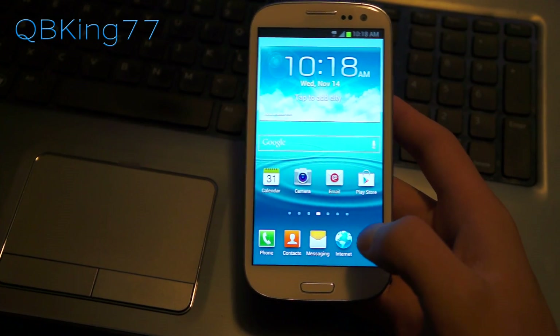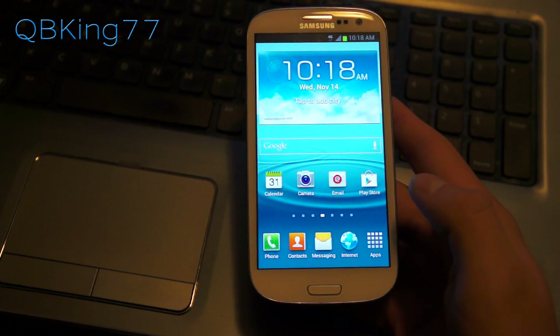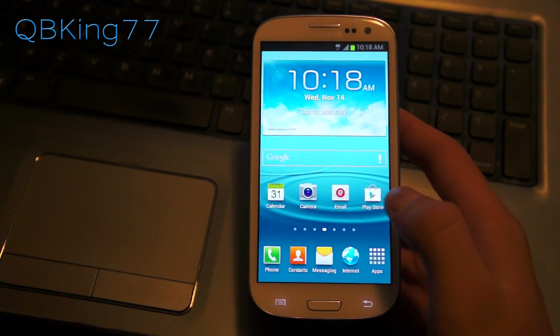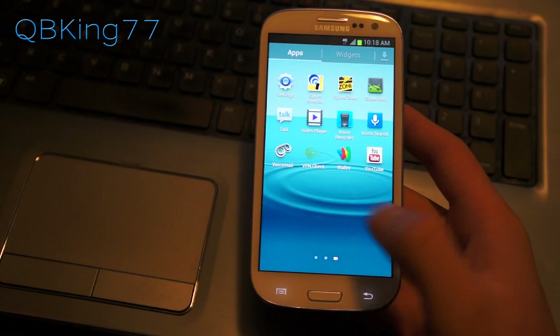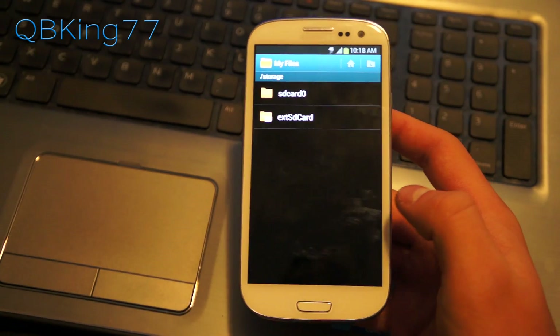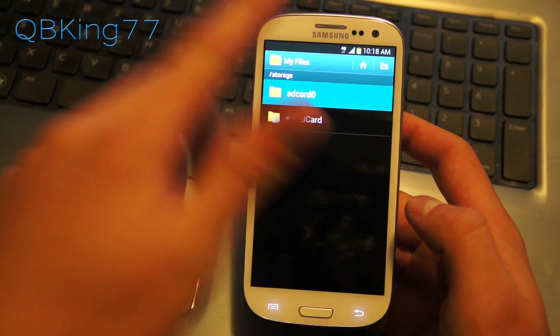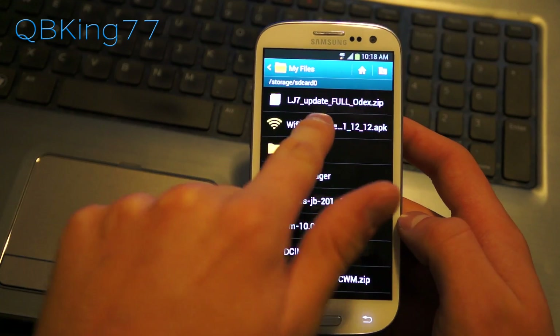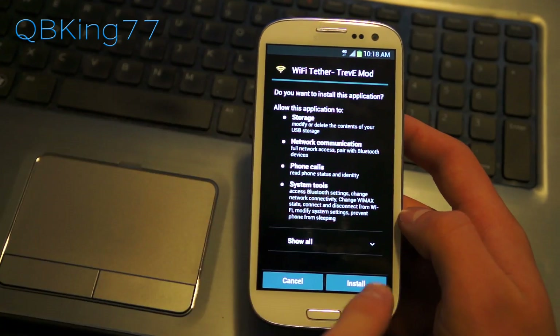Go ahead and click on the link in the description of the video and download the APK file linked on my website. Once you've downloaded it, transfer it over to your device whether it be internal or external storage — it does not matter. Go to My Files or any other file explorer, select your SD card. I transferred it onto my internal storage, and you'll see the Wi-Fi Tether APK right there.